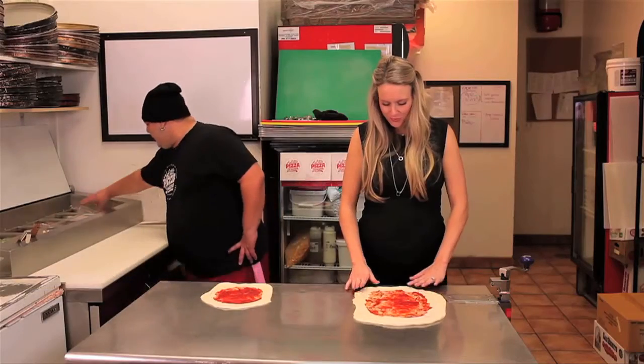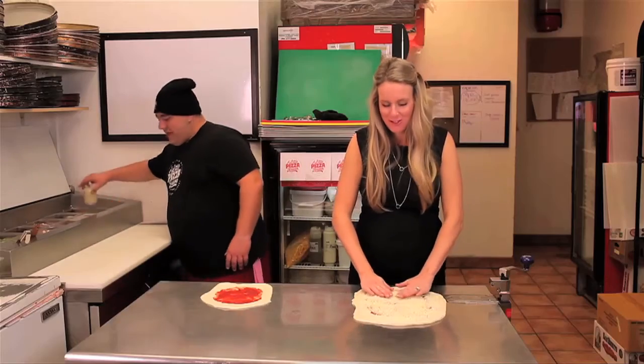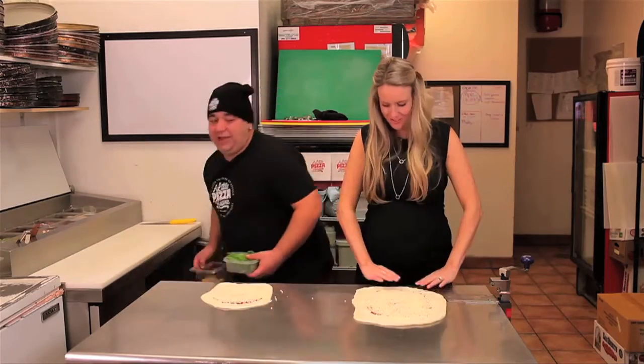Now some cheese. Not bad for a first timer. Maybe it's not my first calzone. I'll put mine on here too. If you like eggplant — love eggplant — a little spicy eggplant. Got some spinach here.